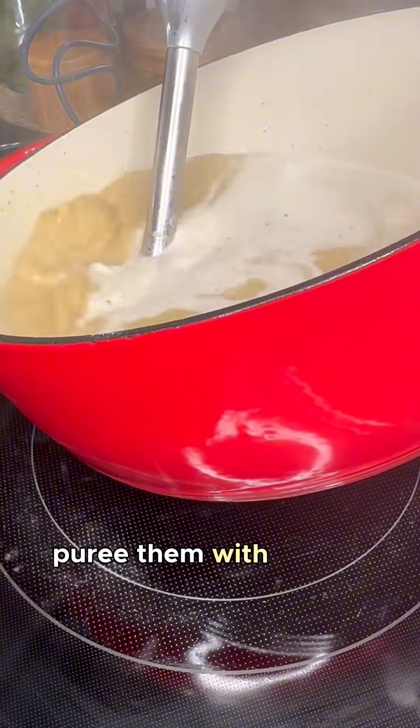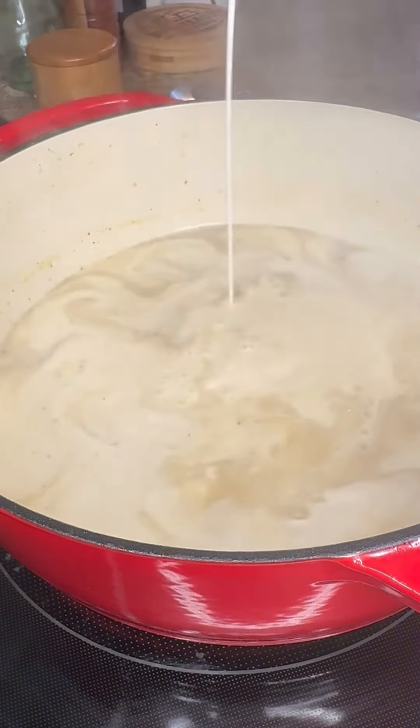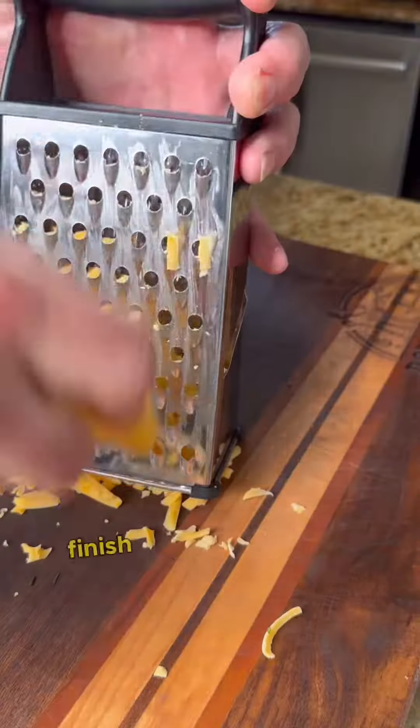Once they're soft, puree them with a stick blender. Season it up however you like, then add some heavy cream. Now add your ham back in along with those florets, and cook until they're soft.